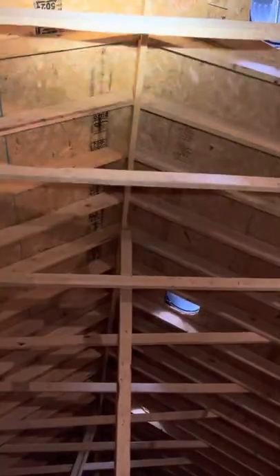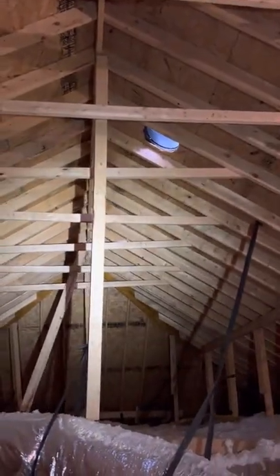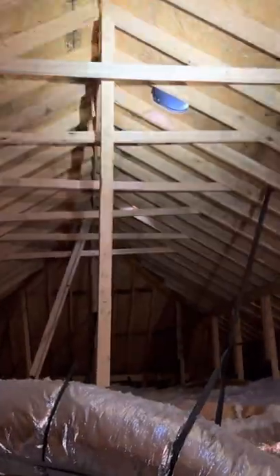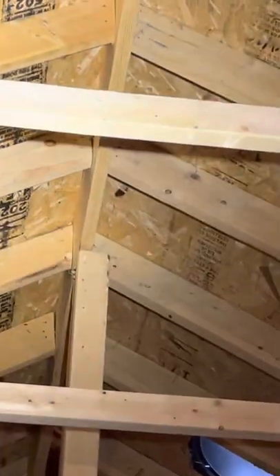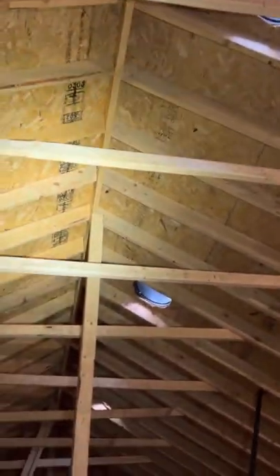This peak board up here — this board that goes all along your peak — that's your ridge board. It's not a ridge beam, it's a ridge board. There are some construction styles with a ridge beam, but this is not one of them. This ridge board right here at the peak is actually not carrying any downward weight — it's just providing a way for the rafters to meet and oppose each other on each side, and it transfers the weight of the roof system down to your exterior walls. Go through, check your ridge board, make sure it's there, not broken, and no big gaps.